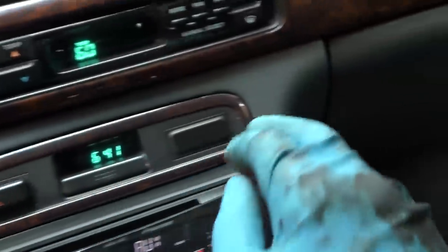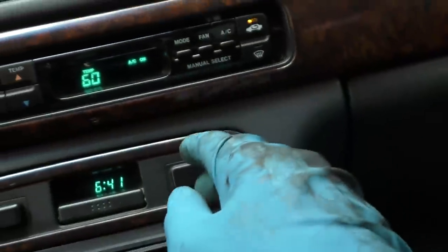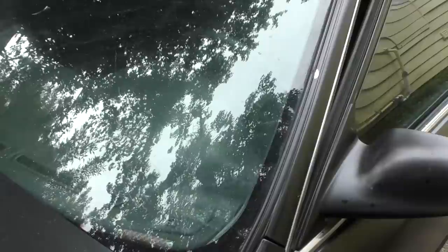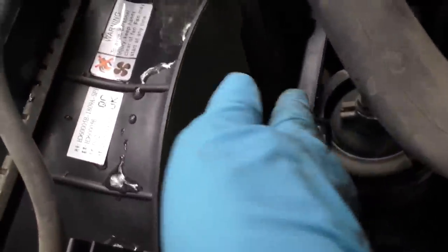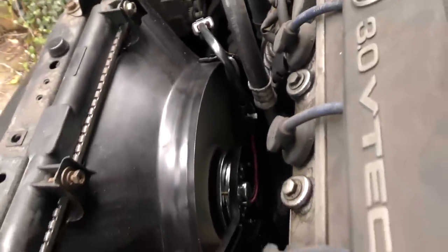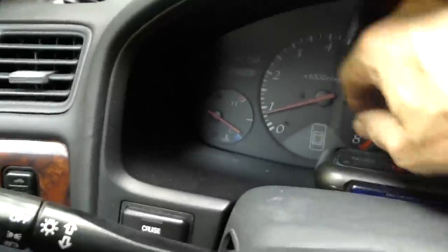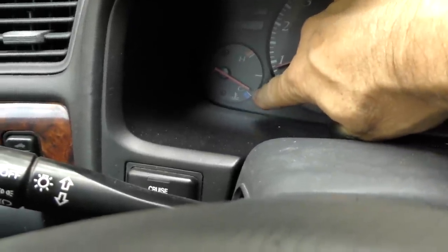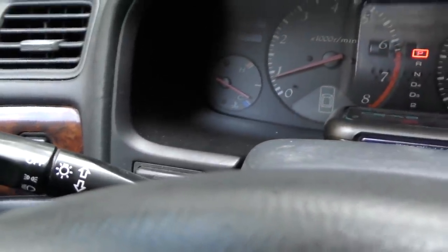We climb in and start her up, and we'll turn the air conditioner on full blast. Let's get the fans going as fast as they can go — here they come. And lo and behold, this fan is blowing good, and so is the AC fan. Now we just have to road test it and put the beauty cover back on. And as you can see, no more overheating. Now actually this car is running a little bit too cool — it probably needs a new thermostat.